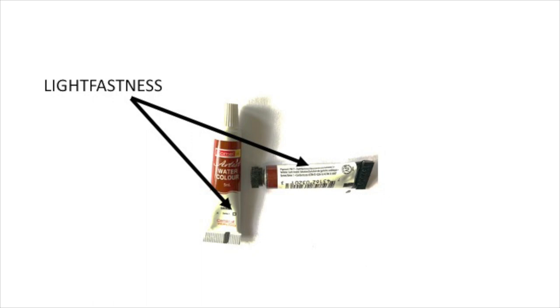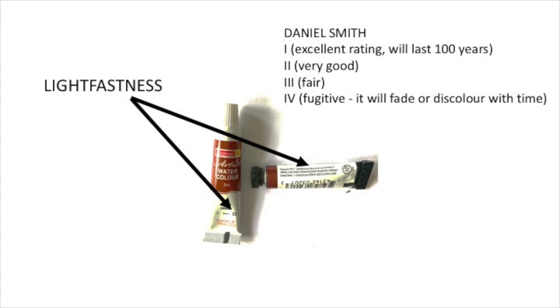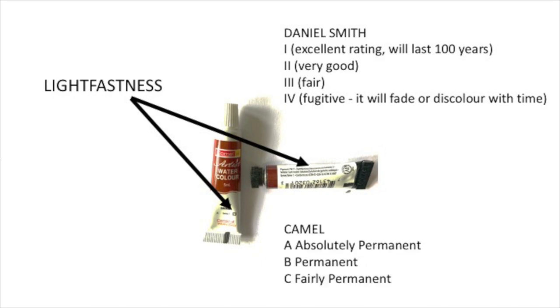Both the brands give details of the lightfastness of the shade. This is important to know because lightfastness lets us know whether the paint is likely to fade over time. In the Daniel Smith colors, lightfastness is indicated by Roman numerals 1 to 4, where 1 means excellent and its permanence will last over 100 years, and 4 means fugitive, meaning permanence would last between 15 to 20 years and then fade. For Camel colors, this is denoted by alphabets A, B, C, where A means absolutely permanent, B means permanent, and C means fairly permanent. For example, comparing both the burnt sienna colors, Camel is an A and Daniel Smith is a 1, indicating both have extremely good lightfastness.